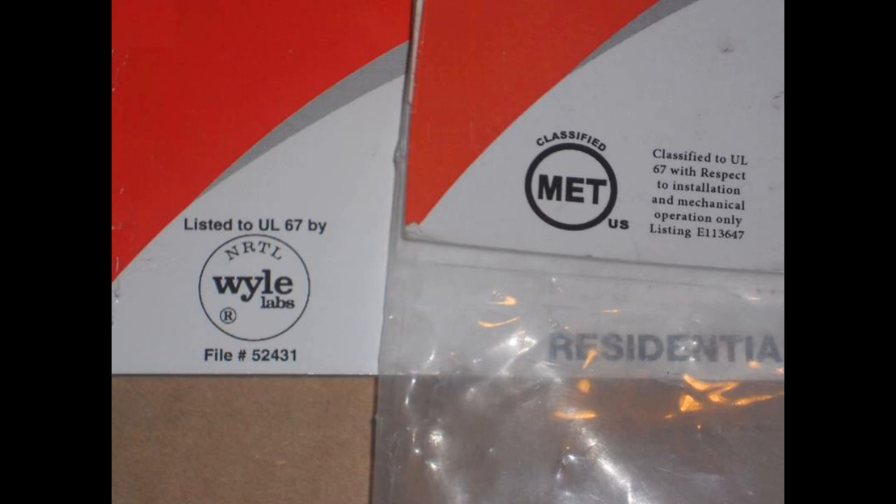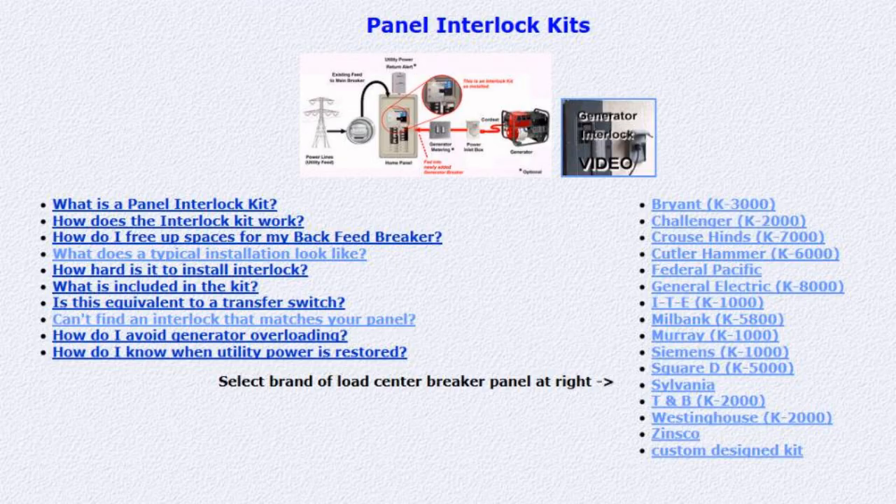And lastly, most of the kits we sell are listed to UL67 by an independent lab, so they carry that lab's listing label rather than the UL listing label. If your installation will be reviewed by a local electrical inspector, make sure he is okay with this type of listing before purchasing. Click the links below to see our complete selection of interlock kits, generator meters, and power inlet boxes, or review some of our other videos. Thanks again for visiting nooutage.com.